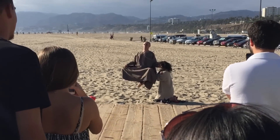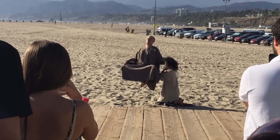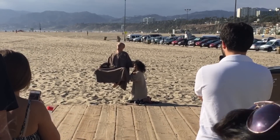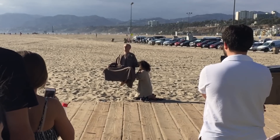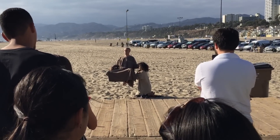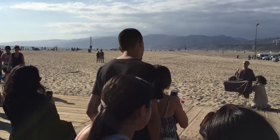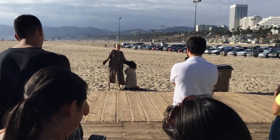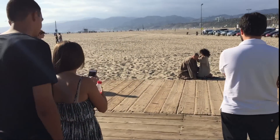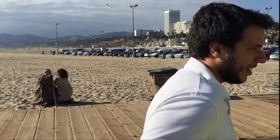Whoa! That is beautiful! You did so good! Great job! You're so great, Melissa!